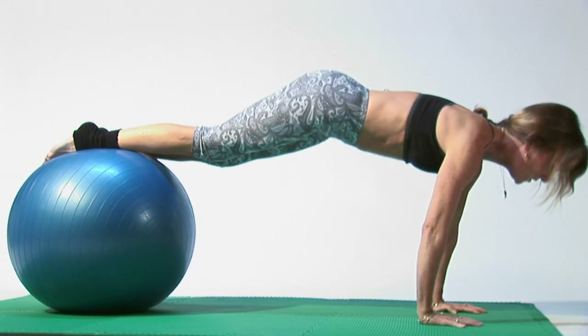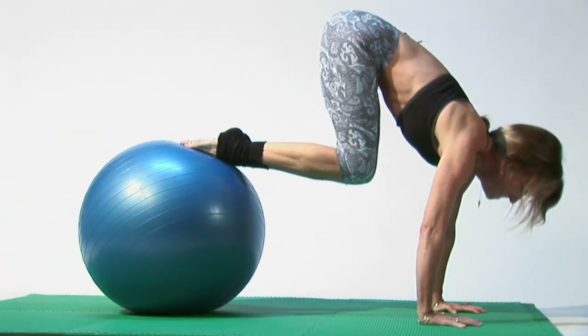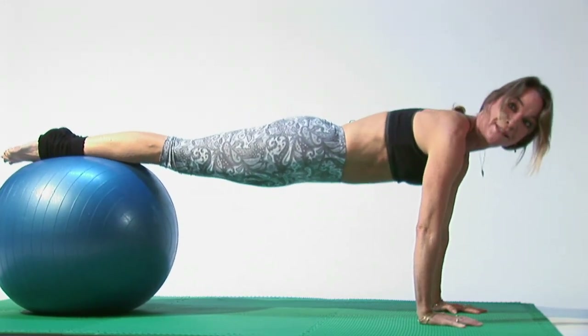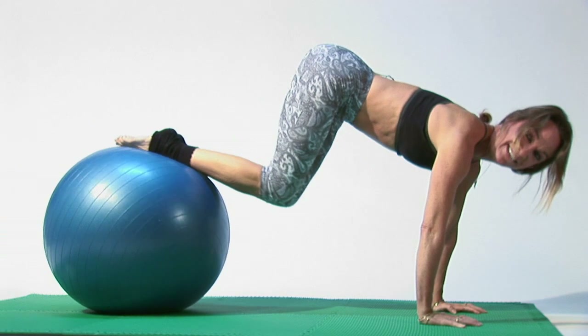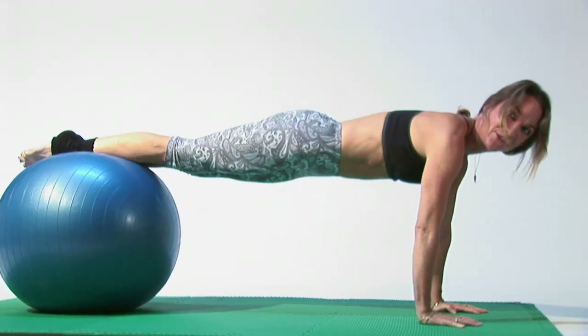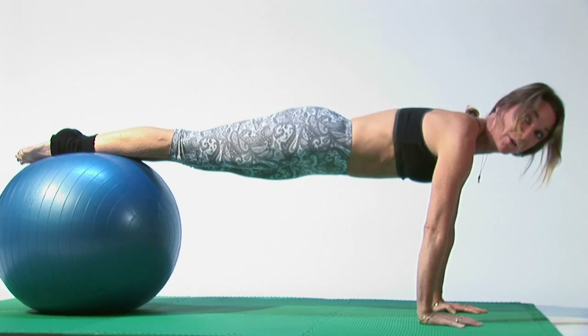And then you can bring your knees in, exhaling. And then slowly come out, inhaling. More of a Pilates move. Exhale, bring the knee in. Exhale, inhale out. As you stretch into plank — a yoga move.